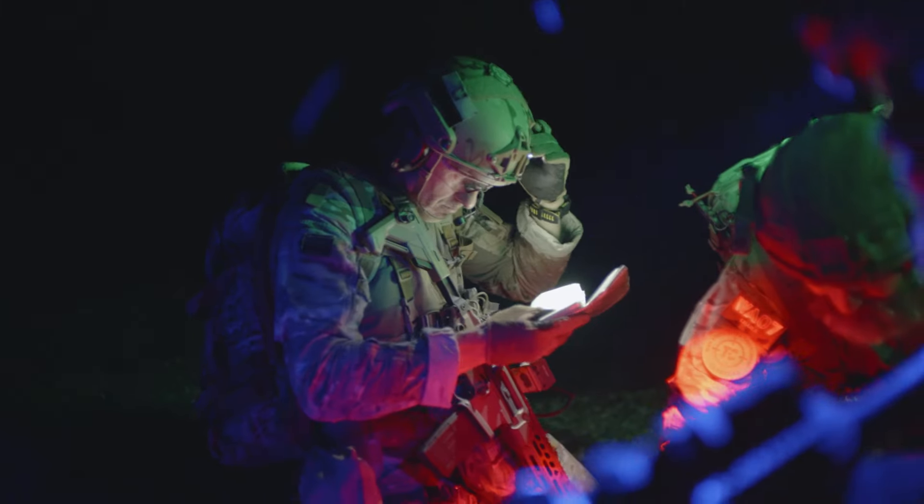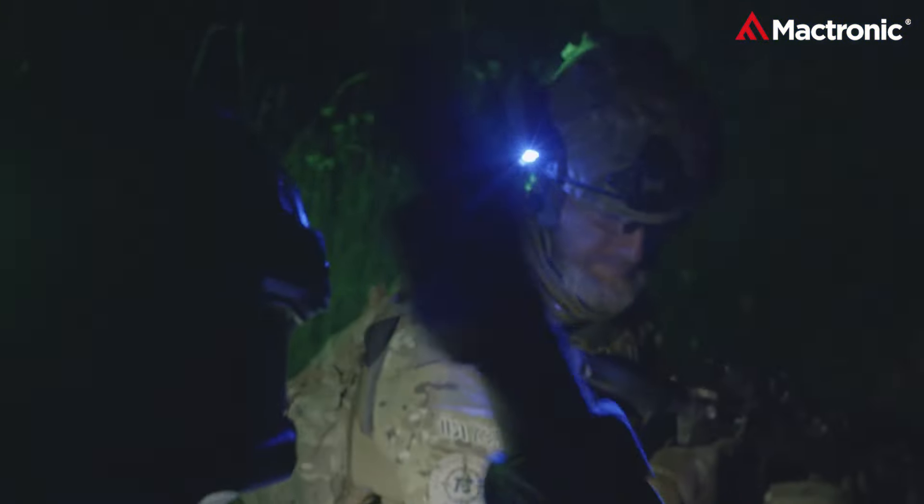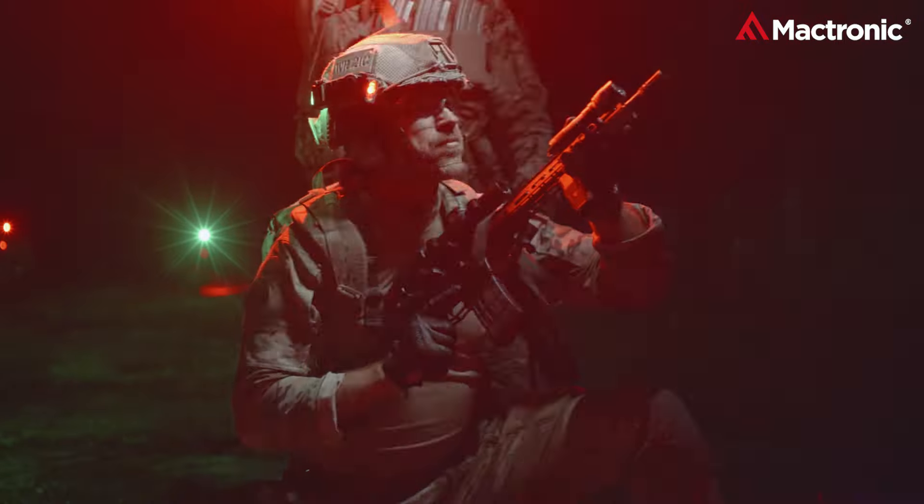In the demanding world of missions, Maktronic stands beside you, ensuring light isn't just an advantage, it's an ally. Discover the brilliance and explore Maktronic's full range of military-grade lighting solutions at Maktronic.pl.